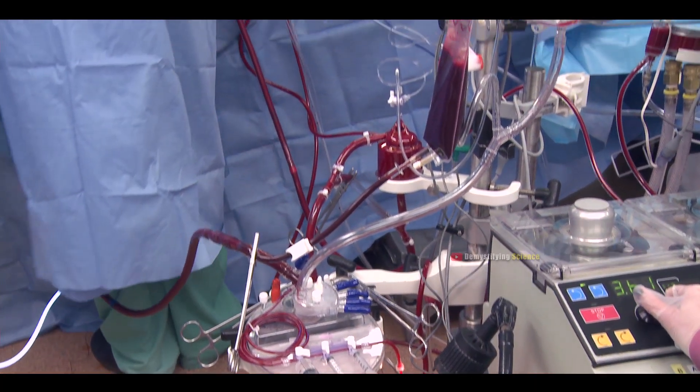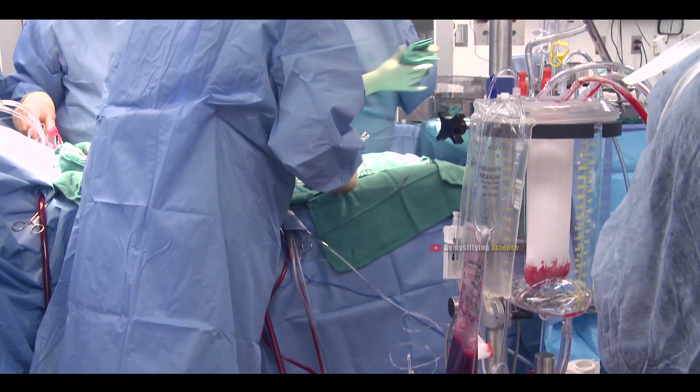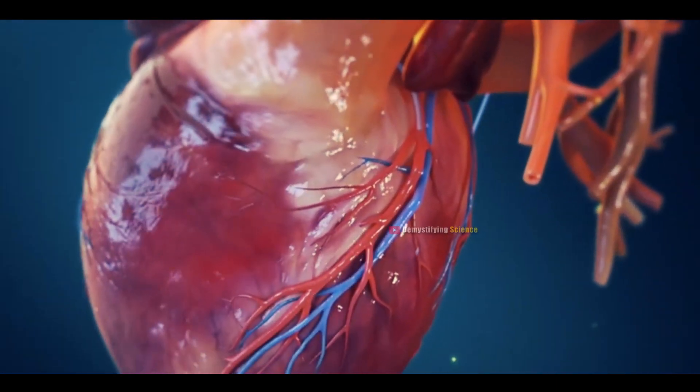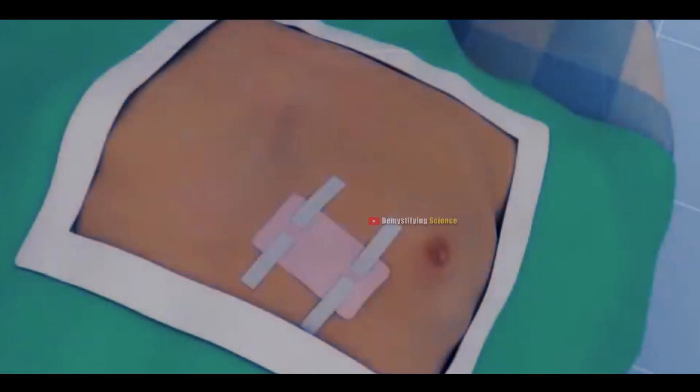Since your heart keeps beating during the procedure, there's no need for a machine to help with your heart and lungs. Studies suggest that TMR encourages the growth of new blood vessels and gets rid of nerve fibers that cause chest pain. Finally, the doctor will use stitches to close the cut and cover it with a bandage.